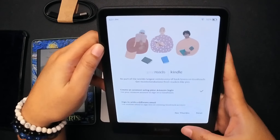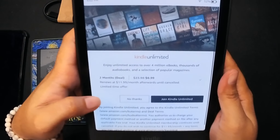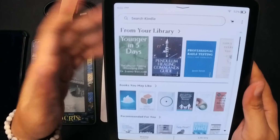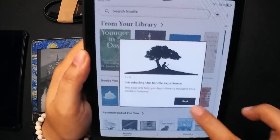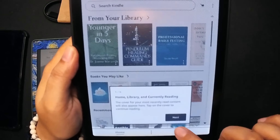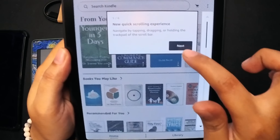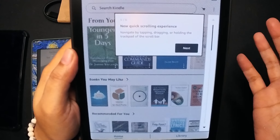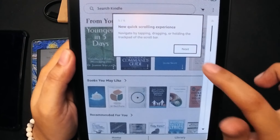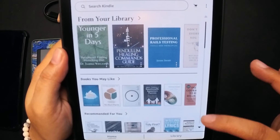I don't see the yellow band all that much — I know I'm looking for it, that's why I'm trying to see if it's visible enough. The update is installing; don't turn off your device while installation is in progress. After the update, we're led to a screen asking if I want to make this Kindle kid-friendly.